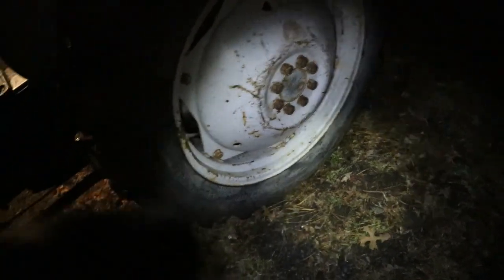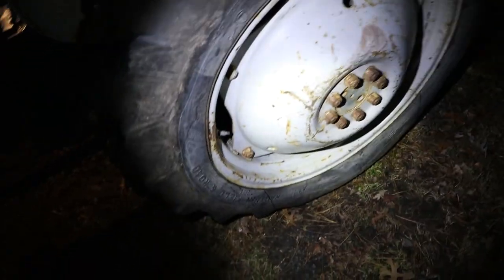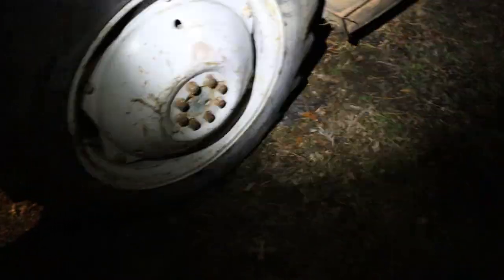All right guys, I had it filled up to unload it from the trailer and it's got this little crack right there. So I'll have to take a gander at that. I'm going to fill it up again. Hopefully I can get far enough to unload the brush hog.